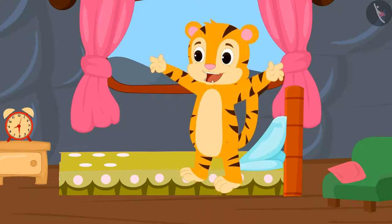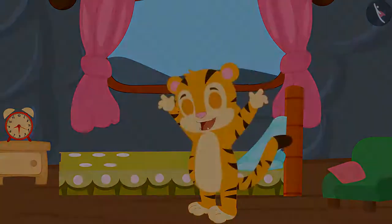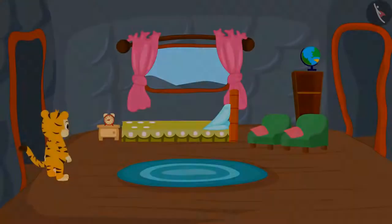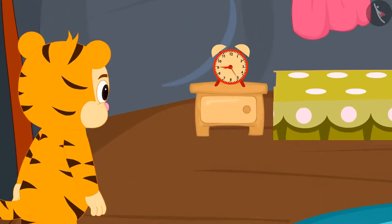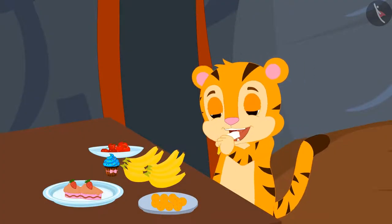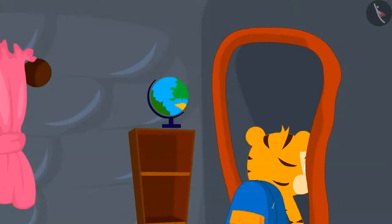Today, Shere Khan finished brushing his teeth and bathing in just thirty minutes. It takes him at least an hour to do these everyday tasks. Today, Shere Khan had breakfast in minutes and went to school.